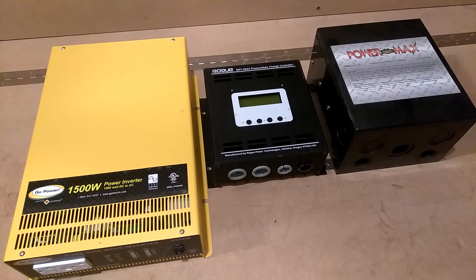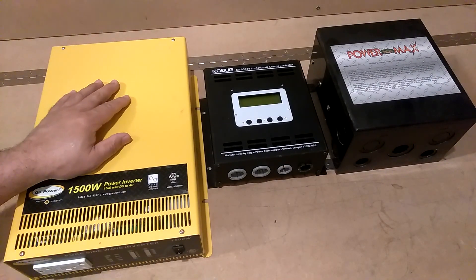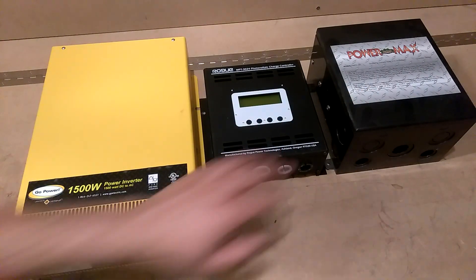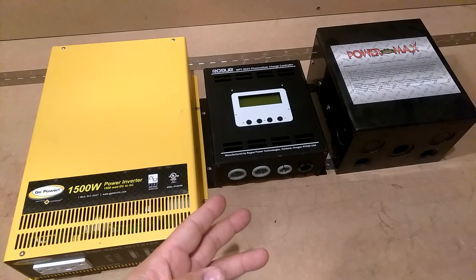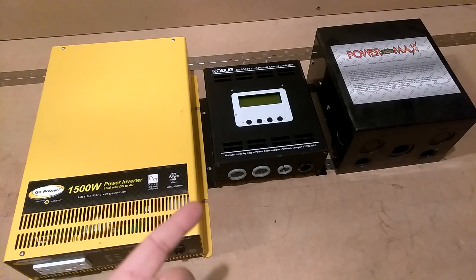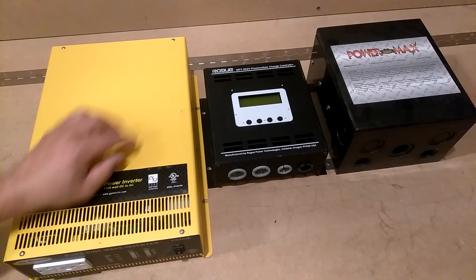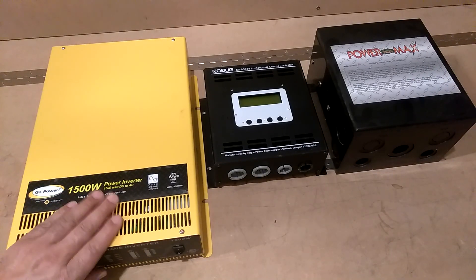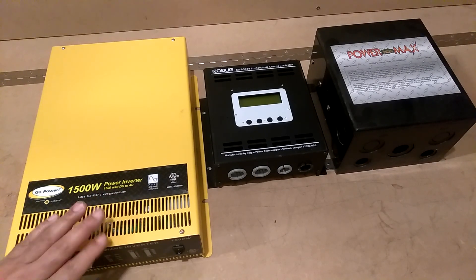So 5,000 watts, 48 volts. I've got these units here: this is an inverter, this is a charge controller, and this is a 30-amp transfer switch. I've got them sitting out here because I want to show you what all you're getting when you get the LV5048.